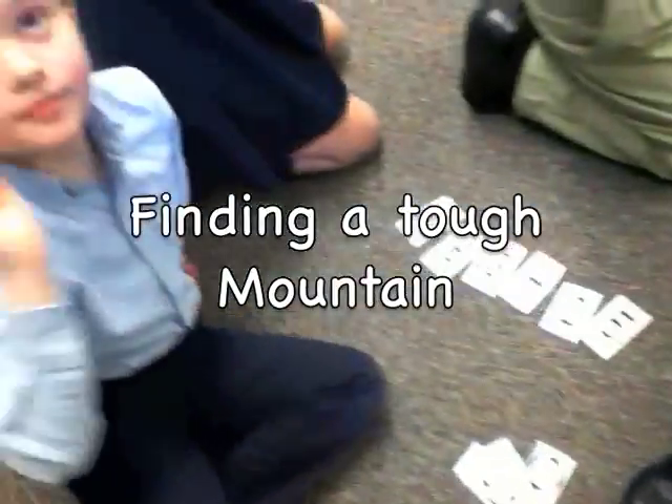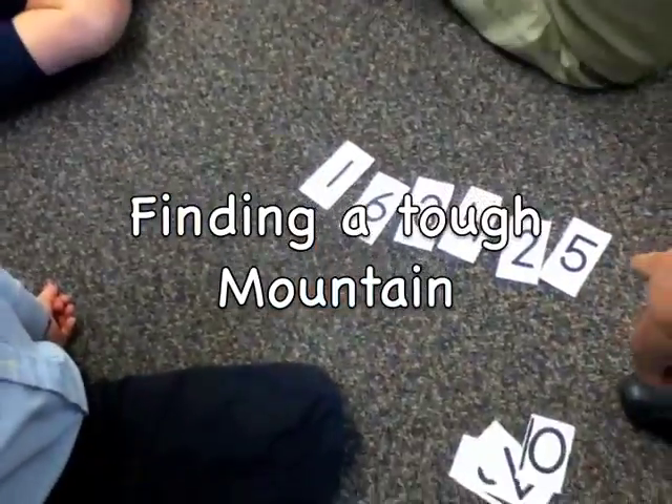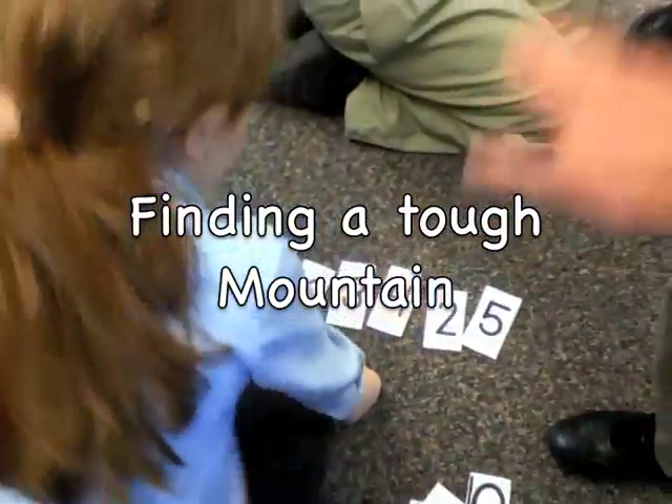You have to make it tougher. One, three, four, five. You need to make it tougher. One, three, four, five is all increasing.